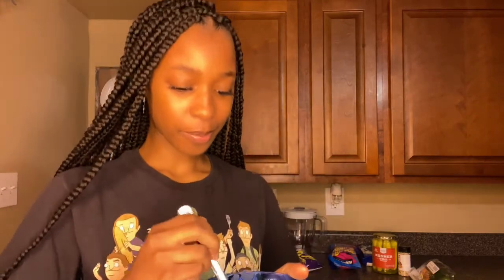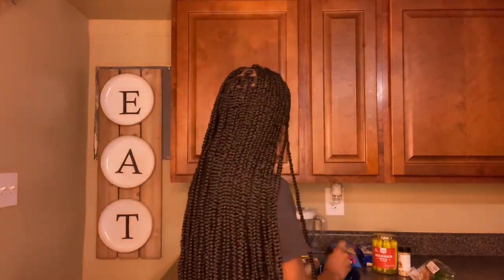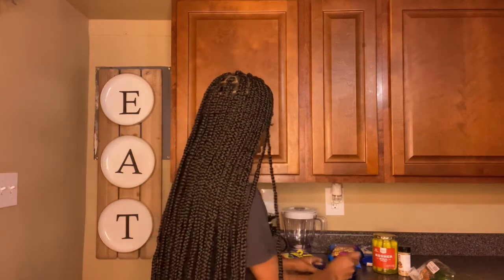I put all the ingredients in a bowl as y'all can kind of see, and I'm just gonna mix it all up. Oh, this is gonna be a little hard — hold up, this is gonna be hard mixing it up.